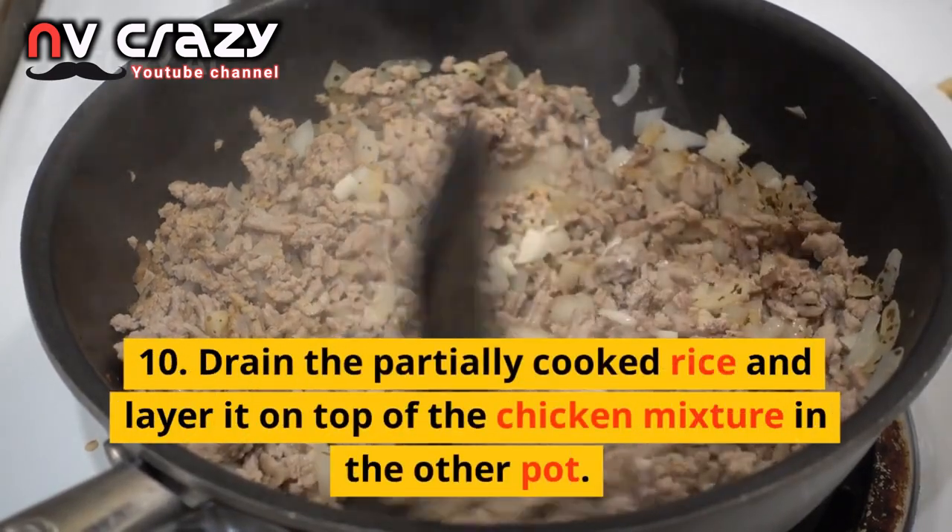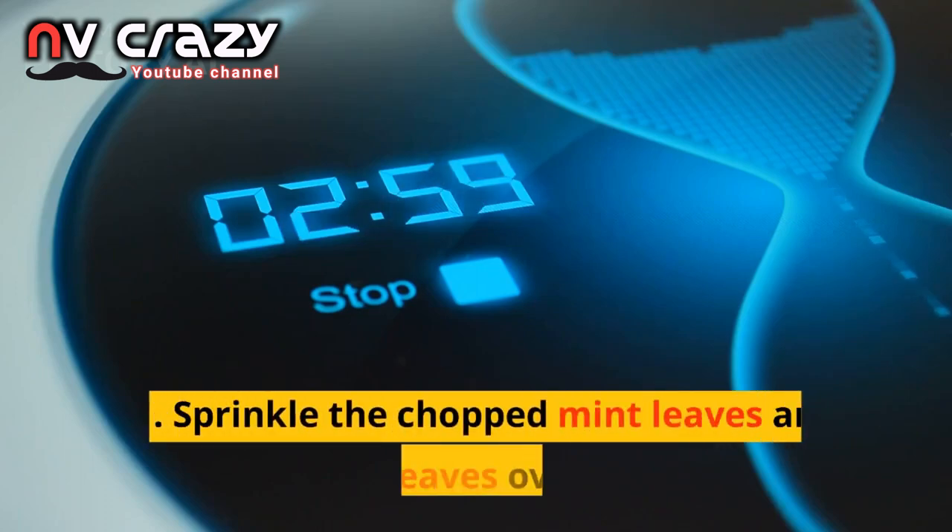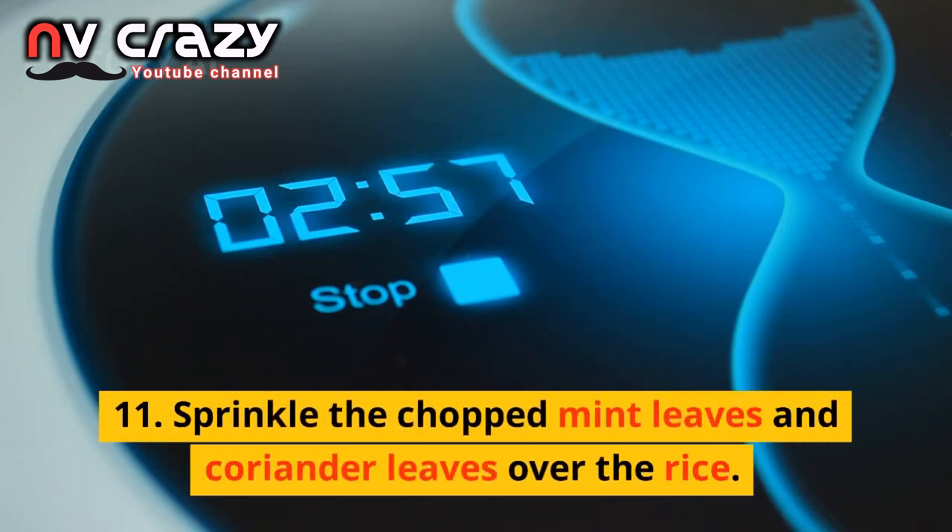Drain the partially cooked rice and layer it on top of the chicken mixture in the other pot. Sprinkle the chopped mint leaves and coriander leaves over the rice.